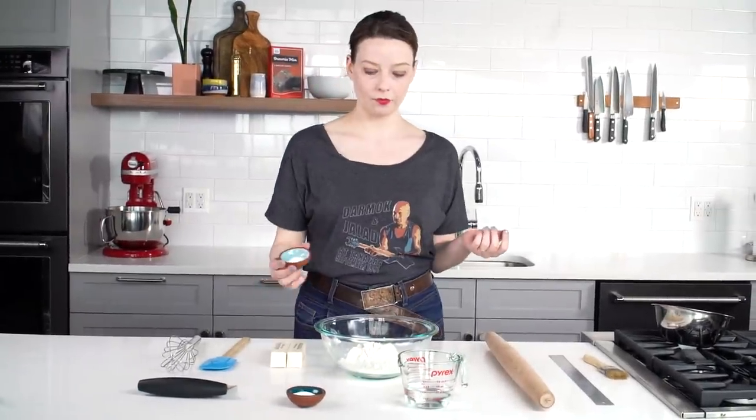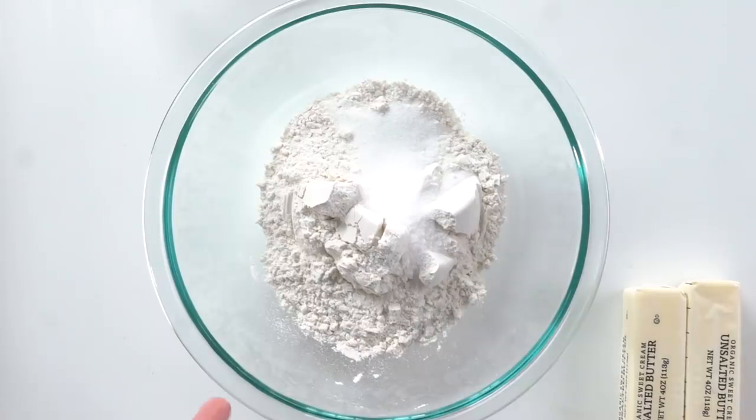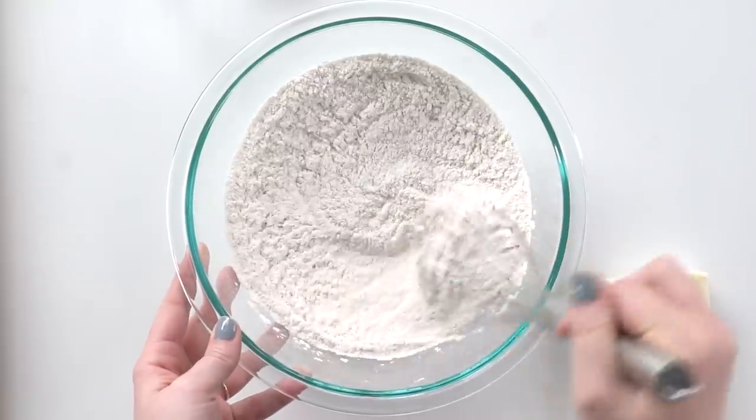Flour, salt, sugar. The thing about sugar is that it does not make the pie crust sweet — it just helps with browning. Then we're going to whisk them up. This takes longer than you think.